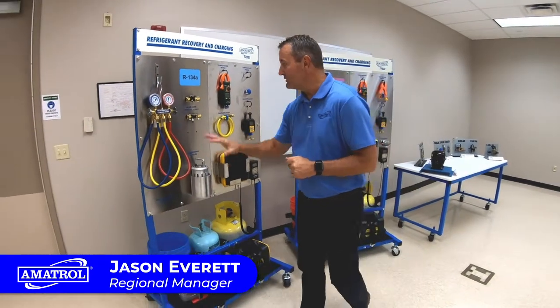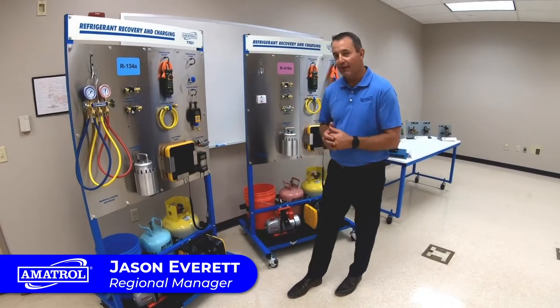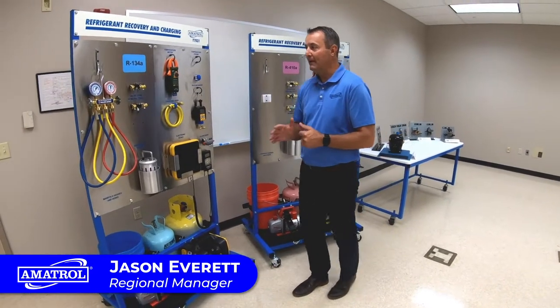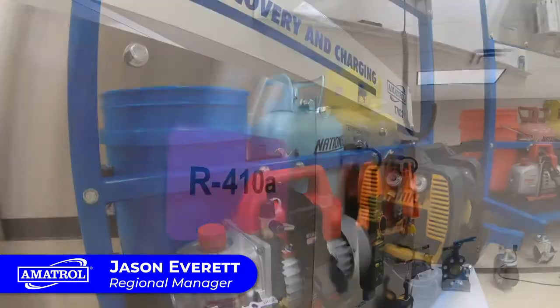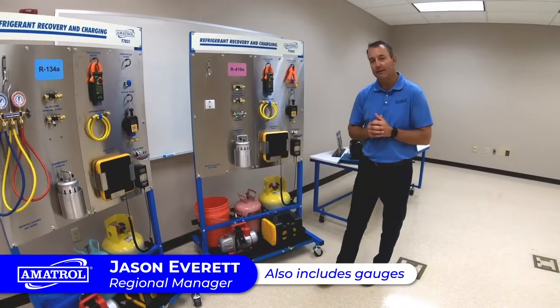We have our gauges and different tools that we use. We have our tanks back here, and our scale — so they fill up a tank with a certain number of pounds of refrigerant. We have two different types of refrigerant that we're going to use: R134A and R410A, for two different types of systems that students would see out in industry.